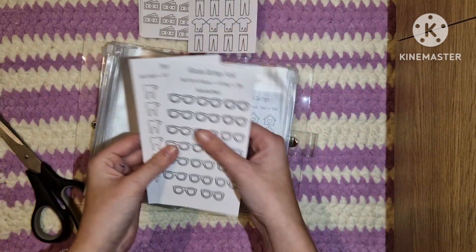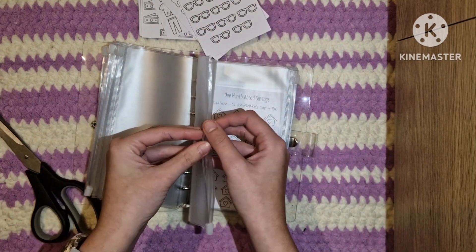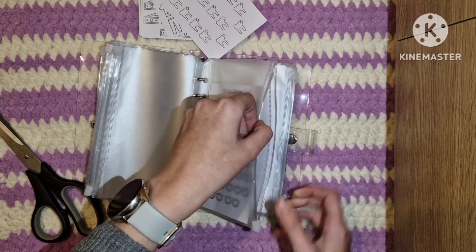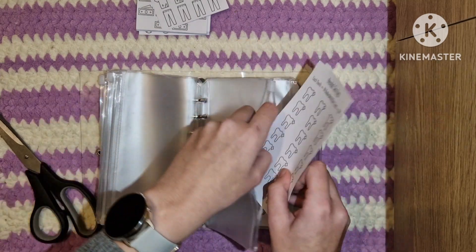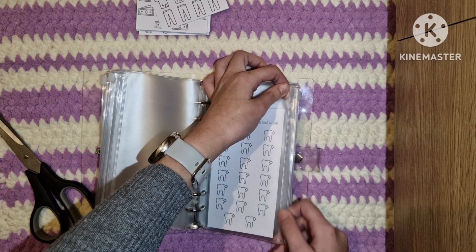I might as well put these towards the back as well because they are ones that I'm probably not going to be hopefully touching for a while, so they can stay towards the back. I'll probably end up changing the order of these about 5,000 times but we'll see.